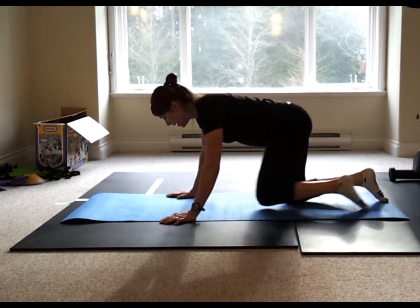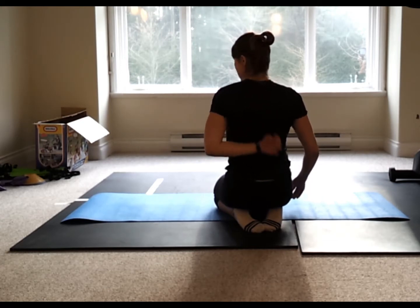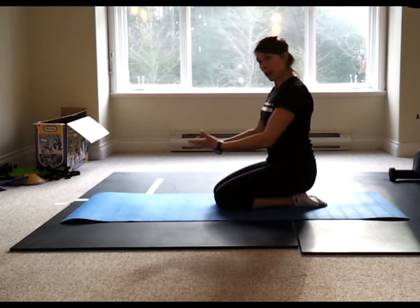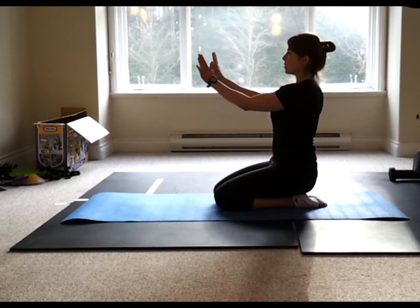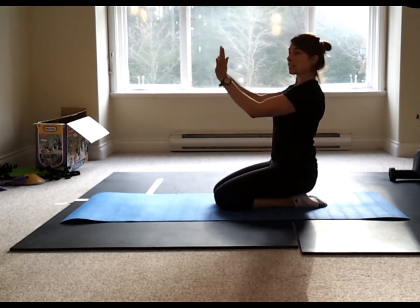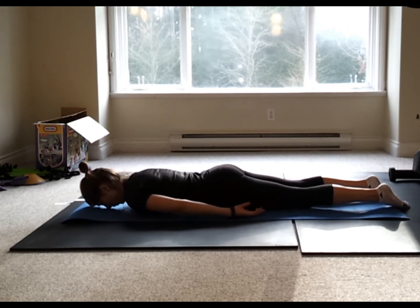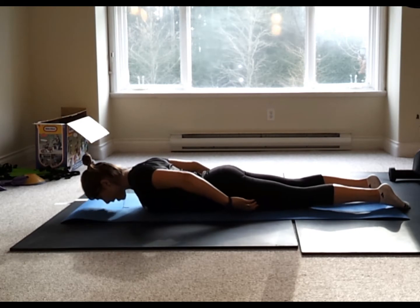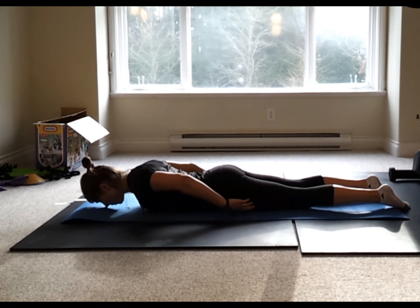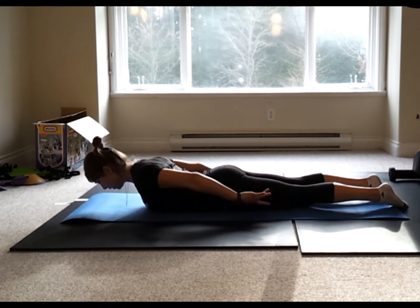To start, we're going to lie on our tummy. I'll show you what we're working on. You're going to focus on the shoulder blades. First, open up through the chest, then reach your fingertips down — those shoulder blades are going to slide down your back. Place your forehead on the ground, or you can slightly lift the head into a small chin tuck. Let your shoulders collapse forwards first, then open up and slide those shoulder blades.